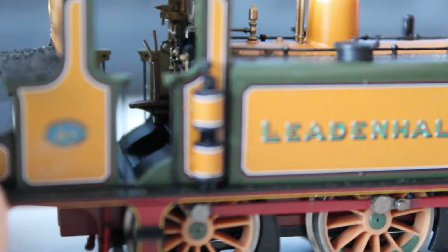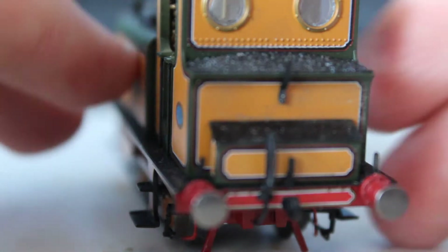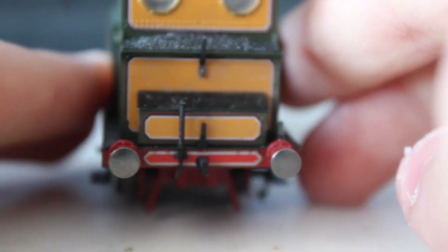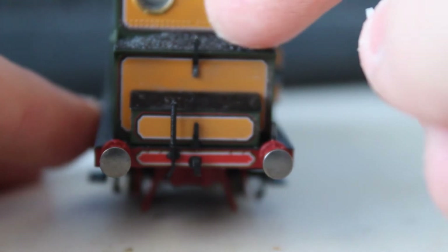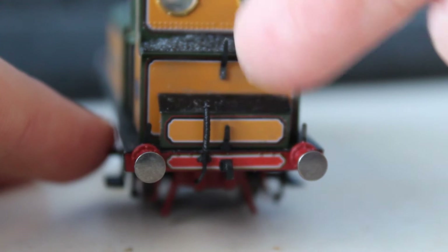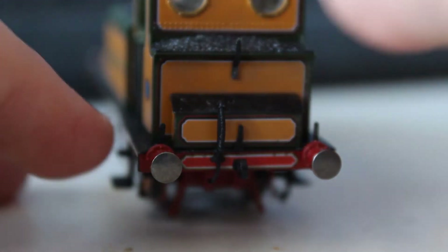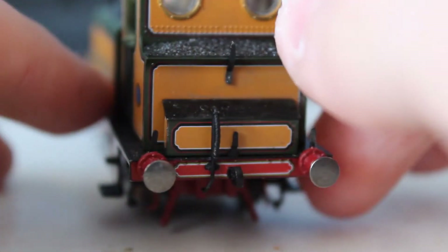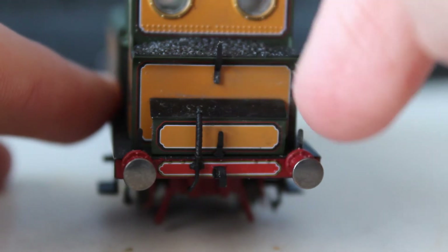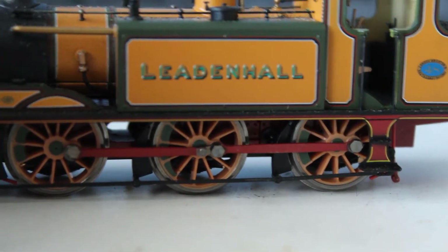There's a little brake handle there. In the bunker it's got nice realistic-looking coal, and nice lampions and the pump again. No sprung buffers sadly, and also missing a NEM coupling — it's got a hook three-link coupling there, same on the front and back.